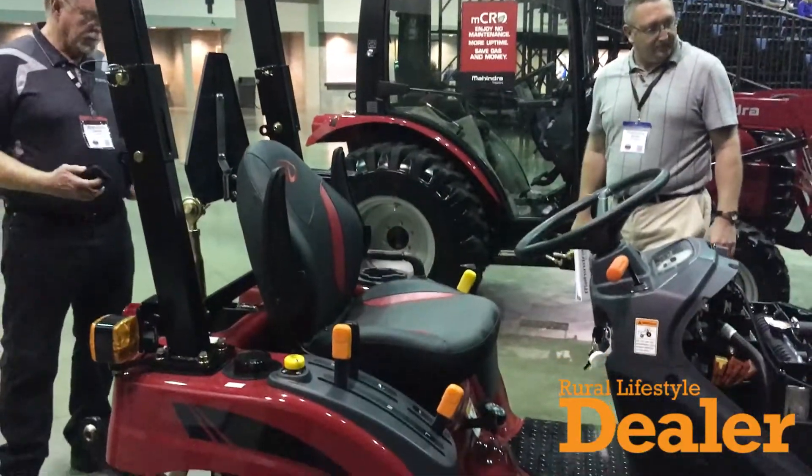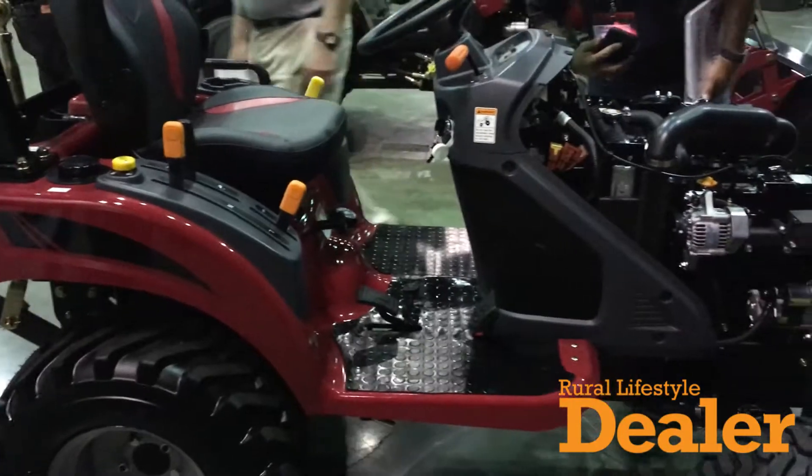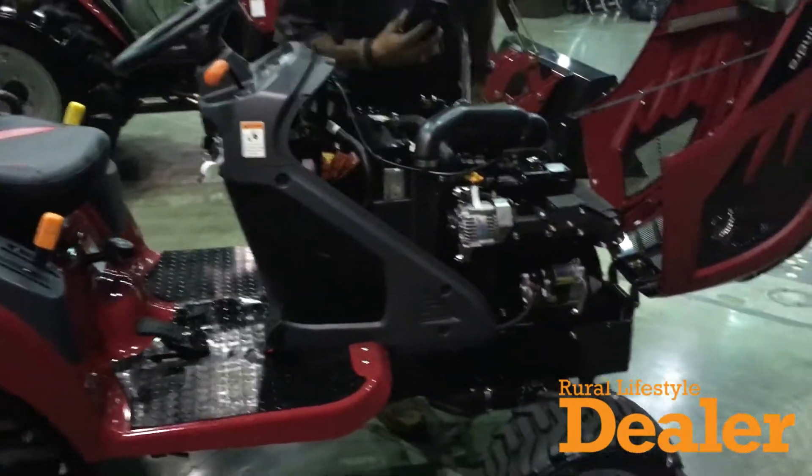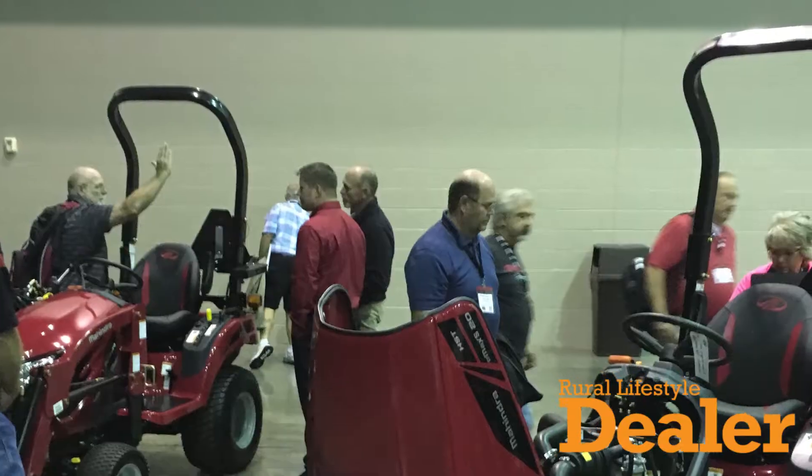A few things I'd like to mention about this tractor: we'll take a look at the reverse air cooling system, which will keep chaff from building up as you're working in the field. We have nice big tires on this tractor so that you can have good traction when you're working in the field.